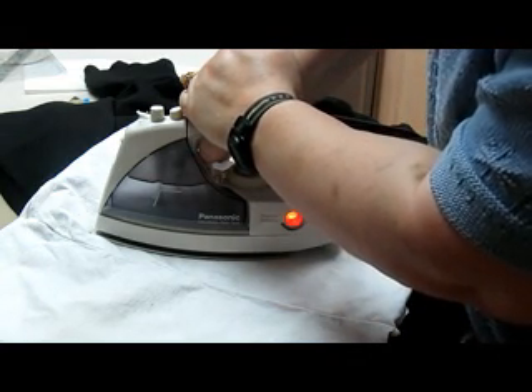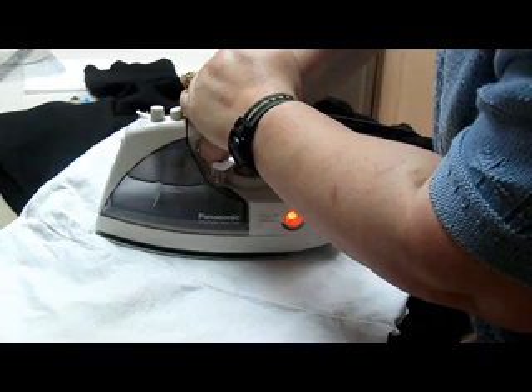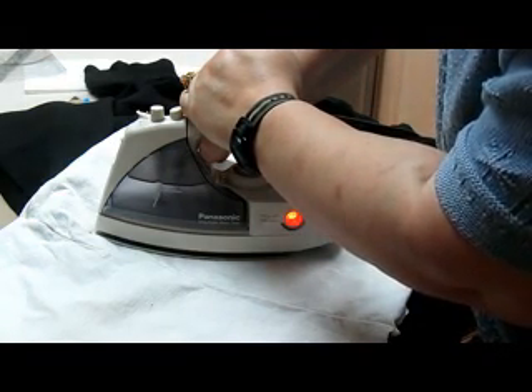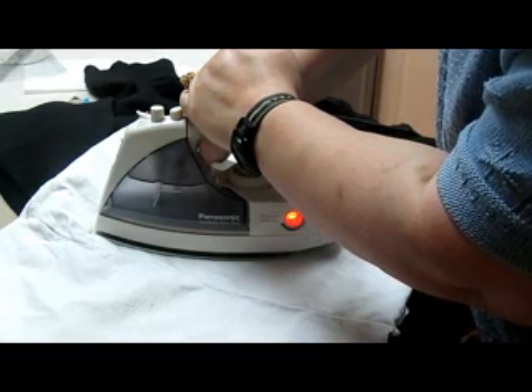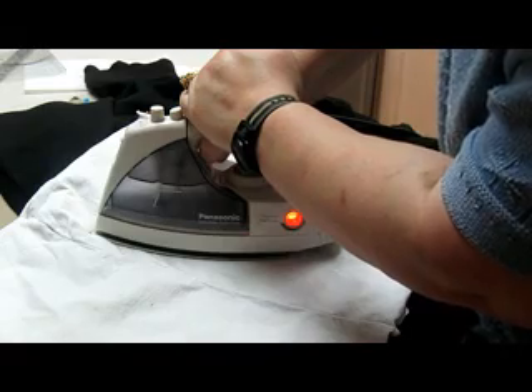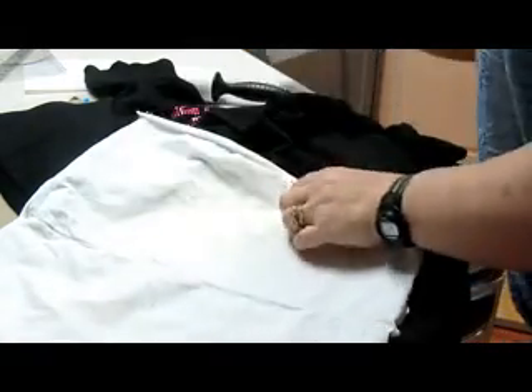As far as care of rhinestone shirts and hoodies and things, you want to wash them in cold water. You want to shake them and then hang dry. You do not want to run them through the dryer. You can tumble a little bit, but you definitely don't want to leave them in the dryer for a long time.